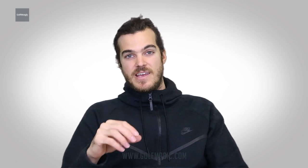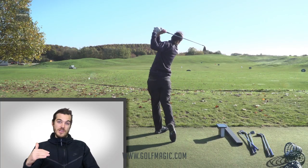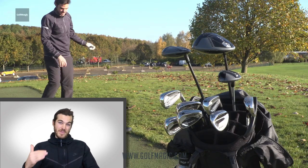It's going to let you see quickly and easily where you're falling apart in your iron game, or conversely, where you're playing really well with your irons. In seconds, you'll really easily be able to see where you can improve in your iron play, which will hopefully help you play better golf.